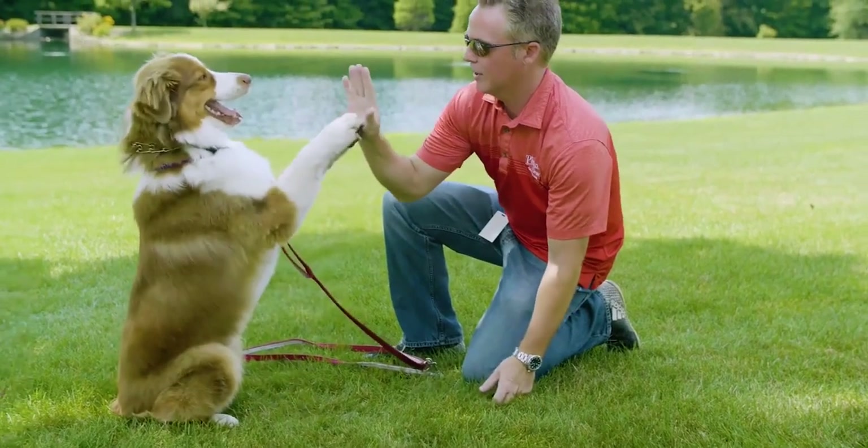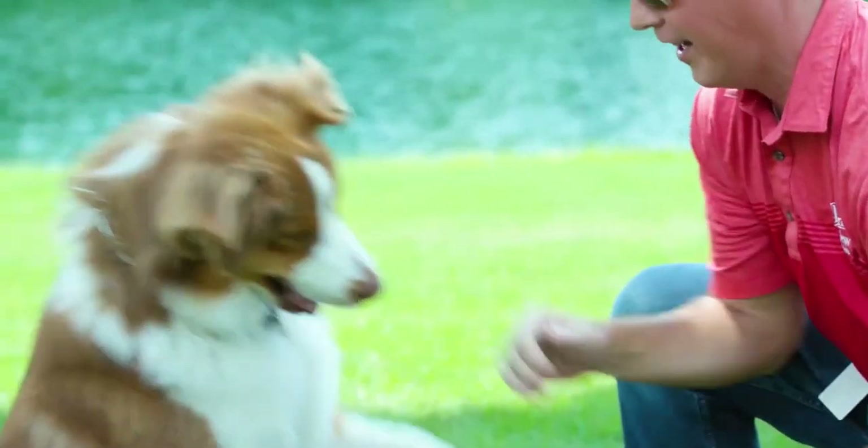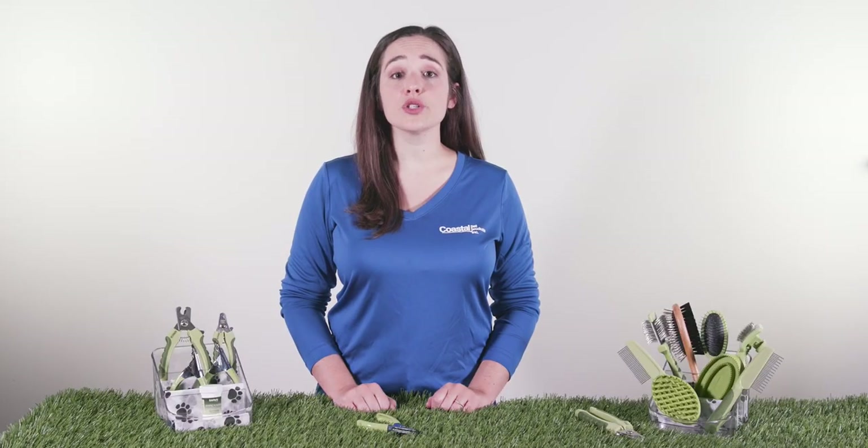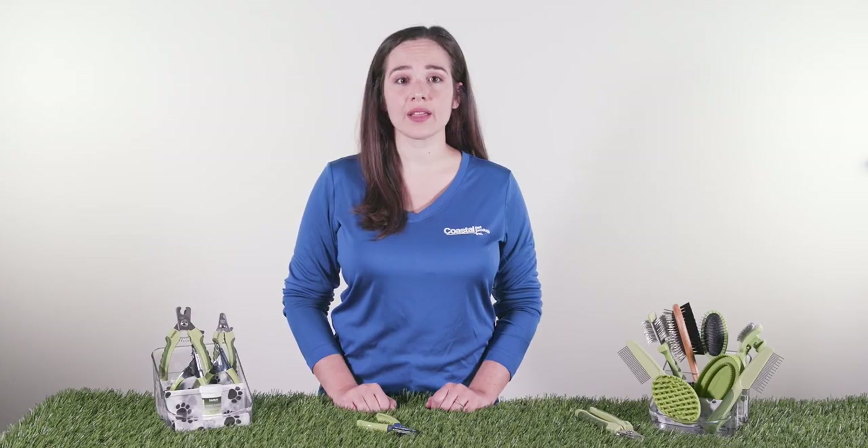The Styptic Powder is an antiseptic clotting agent that is a quick and safe method to stop minor cuts and bleeding. If the dog's nails are very long, trim a small amount and repeat these steps every seven to ten days until your dog's nails are at the desired length. Once you have trimmed your dog's nails to the desired length, monthly trimming should be sufficient.